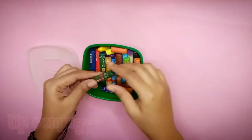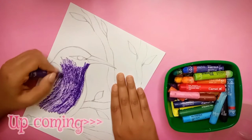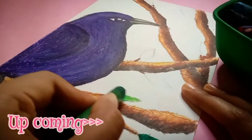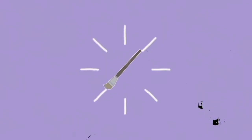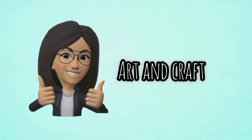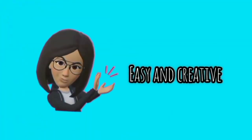Hi guys, I'm Bonnie and welcome back to my channel. So in today's video, I'm going to make oil pastels drawing after a very long time. So let's start the video.